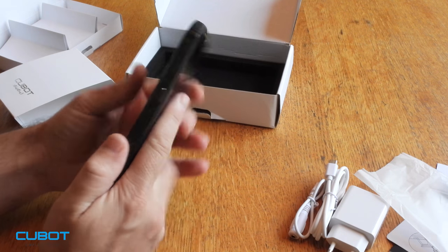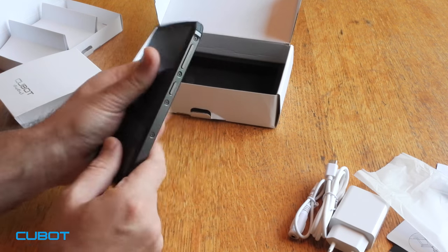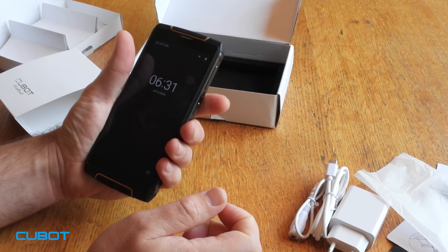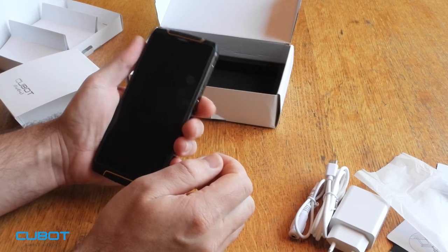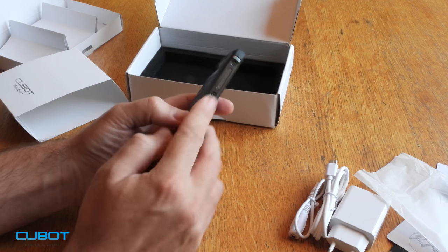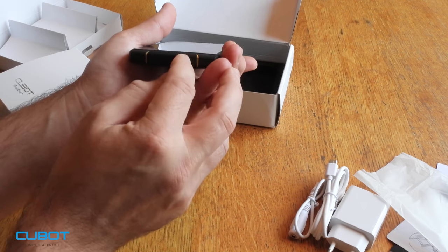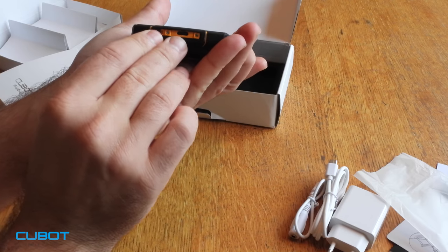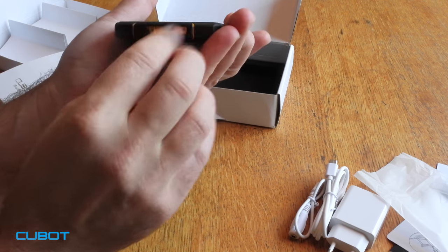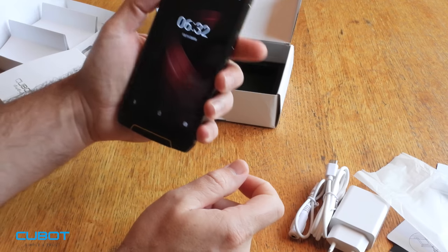I like it already. Very simple box. You can see the screen protection — that's nice. It's a very soft and very nice-feeling phone in the hand. All the buttons are metal, very solid buttons — they are not shaking. Very easy to open, no problems. I really like the big screen.